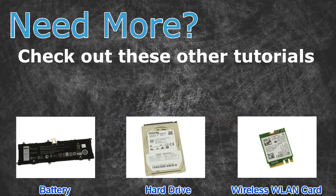Need more? Check out these other tutorials. For batteries click here. For hard drives click here. For wireless cards click here.